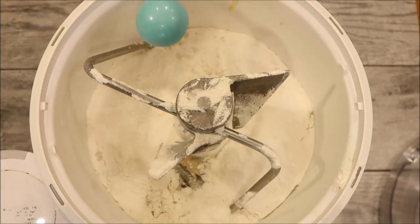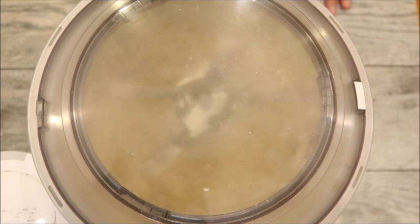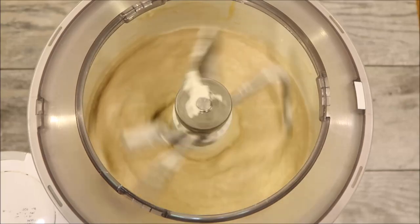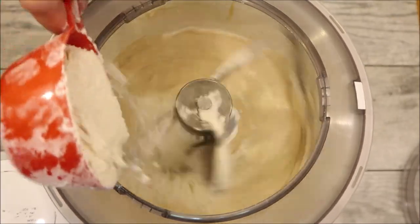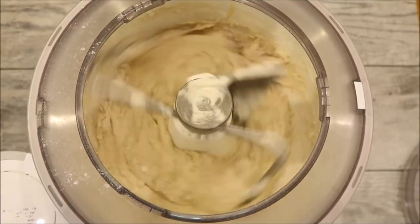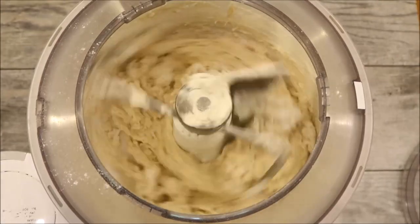I'm going to put the lid on my mixer and turn it on low. I like to start on low to give everything time to mix together, and then I'll turn it up. With the mixer running, I'm going to add in more flour — we're now at four cups.